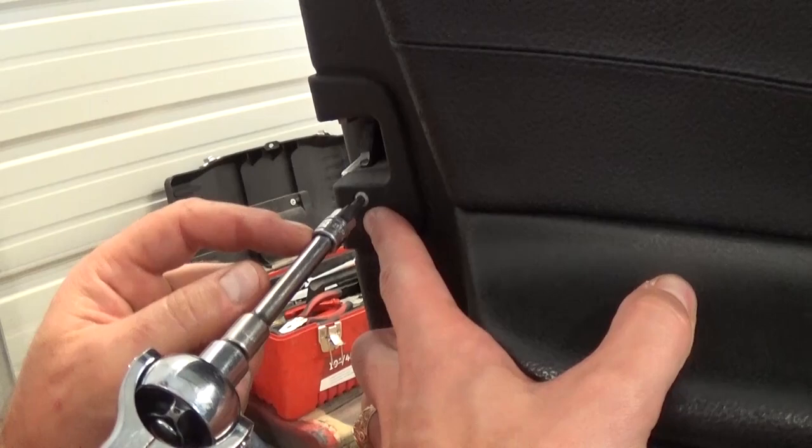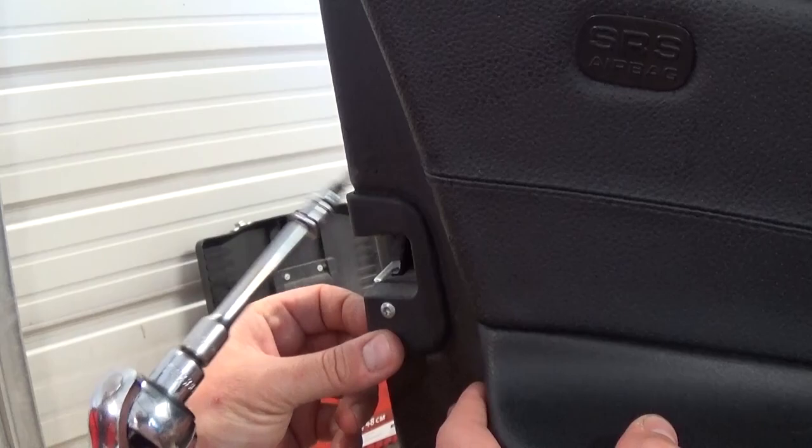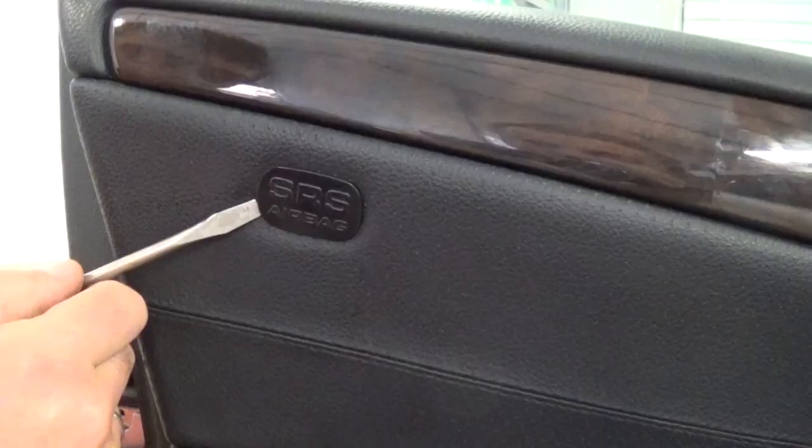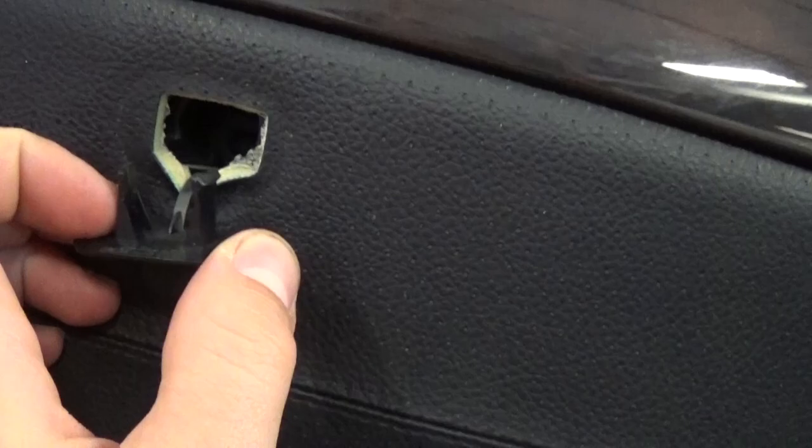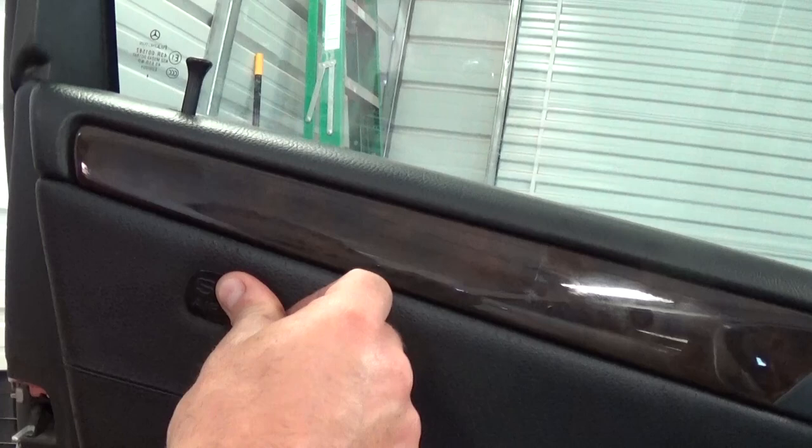Now with a Torx 20, right here there is one more screw to remove. Then under the airbag area, pry carefully with the screwdriver — there are two clips holding it. There is another bolt here with the Torx 25, but this one is missing on this vehicle.